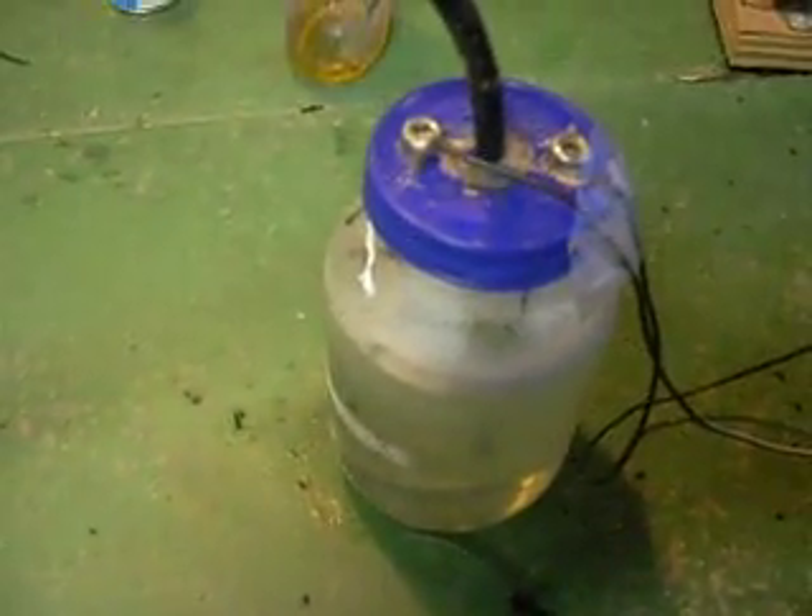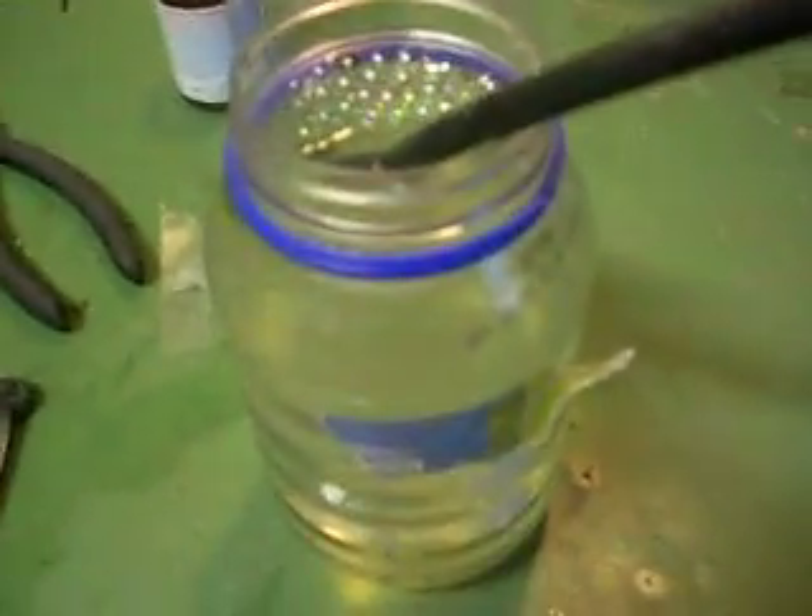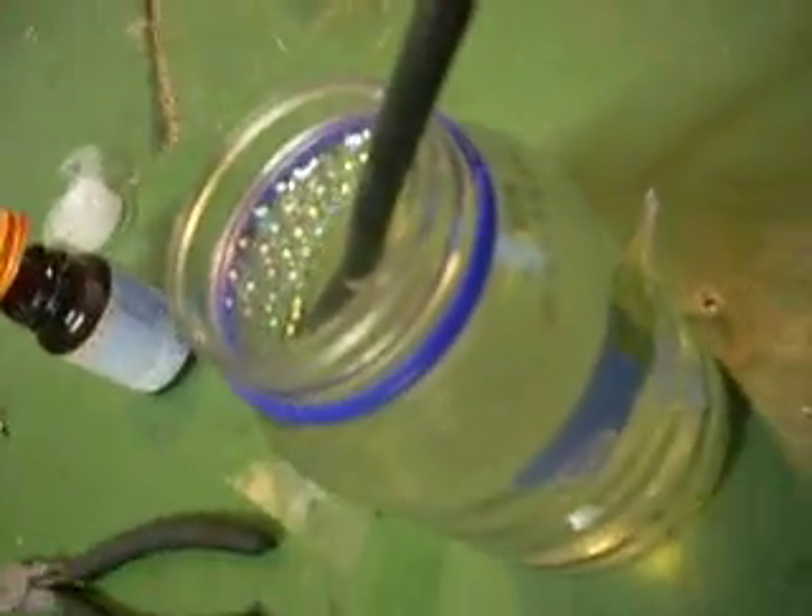There is the HHO generator. Over here you follow the line, you go to the bubbler and you can see it making some of the hydrogen. You can see it bubbling up.